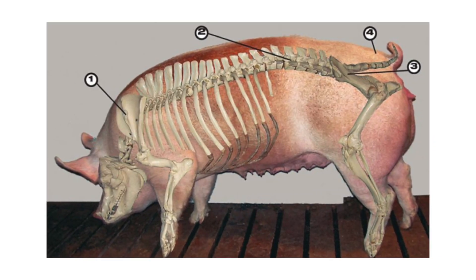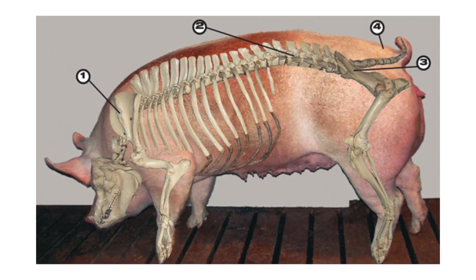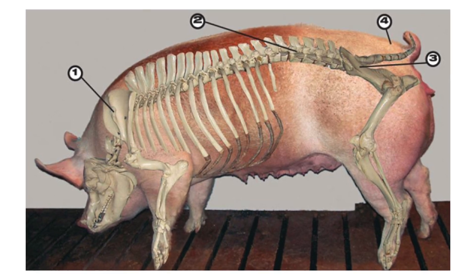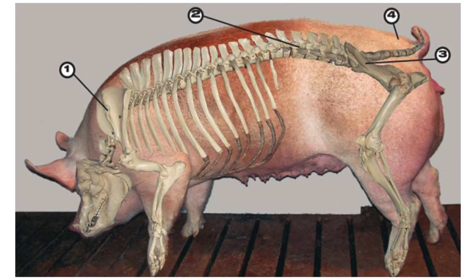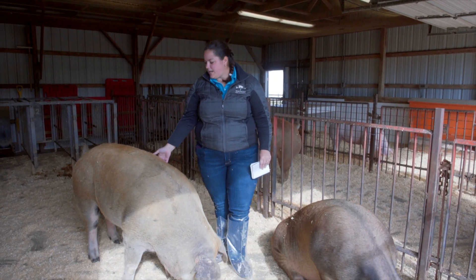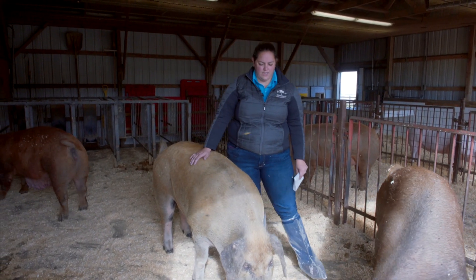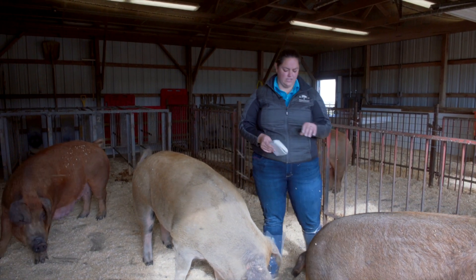There are a few different areas we look at in pigs when assessing body condition score. One key difference between pigs and other species is that we don't rely so much on ribs and the fat cover there. Even on the most severely emaciated animals, ribs are not going to be super pronounced and obvious like we see on other animals, so that is not a good indicator of body condition on pigs.